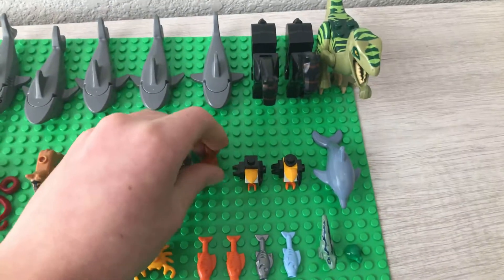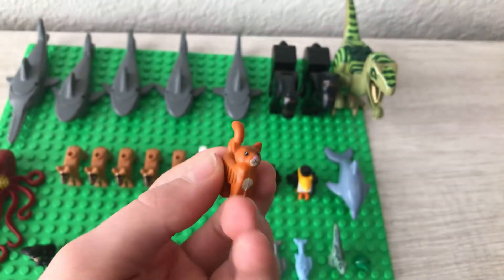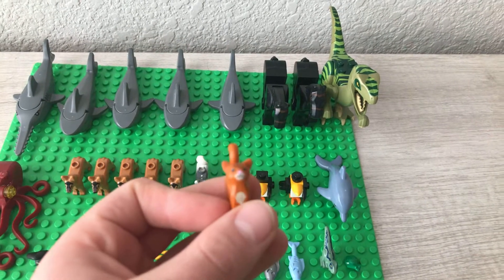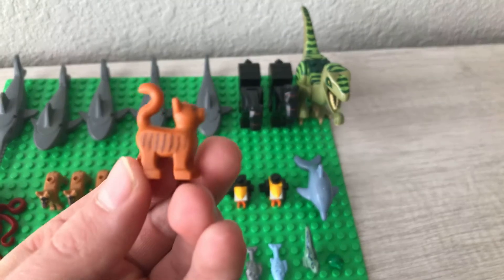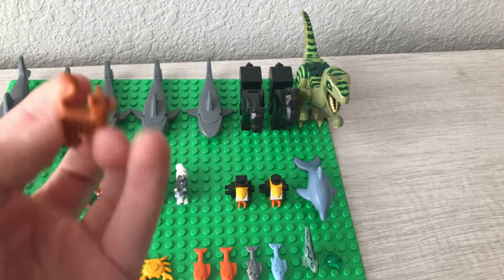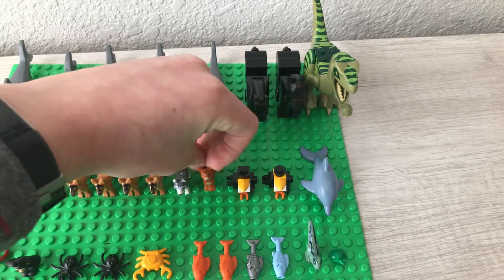The next animal is a cat. This came in many sets, but the one I got it in was the Captain Marvel Starfighter ship, which I believe came out in 2019. It's a pretty cool cat — I like the little printings on it. Definitely would be cool to get more of these.